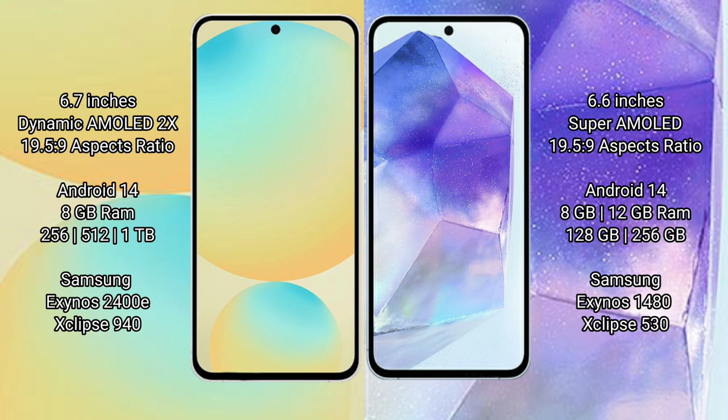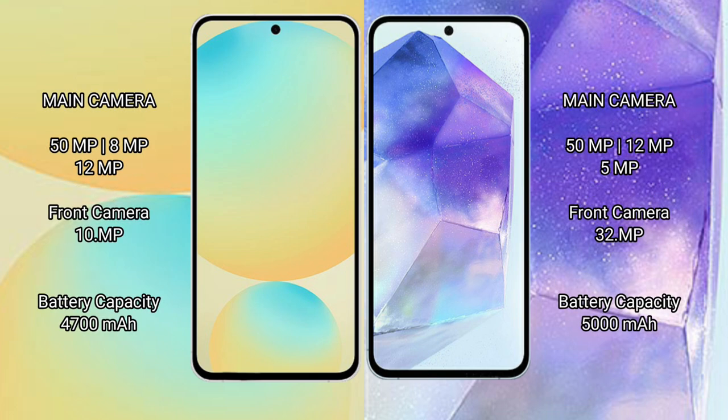The Samsung Galaxy S24 FE comes with 8GB RAM, 128GB to 256GB internal storage up to 512GB, powered by the Samsung Exynos 2400E processor with GPU 940. The Samsung Galaxy A55 comes with 8GB or 12GB RAM, 128GB to 256GB internal storage, powered by the Samsung Exynos 1480 processor with GPU X Chipset 530.